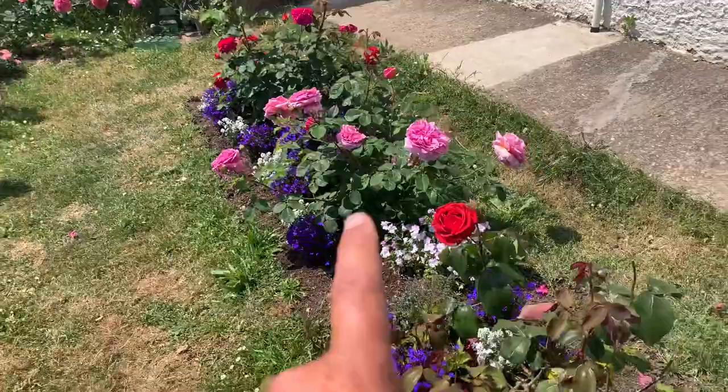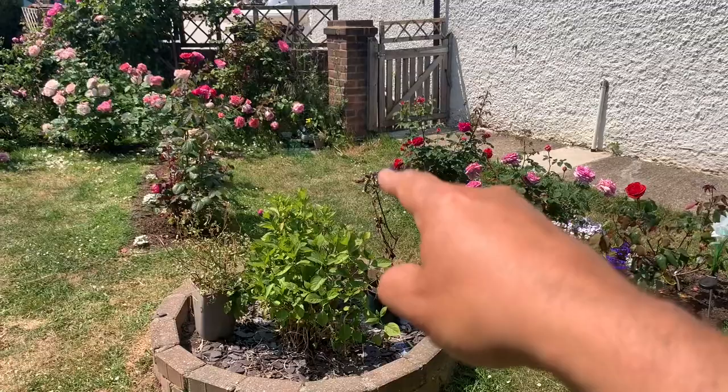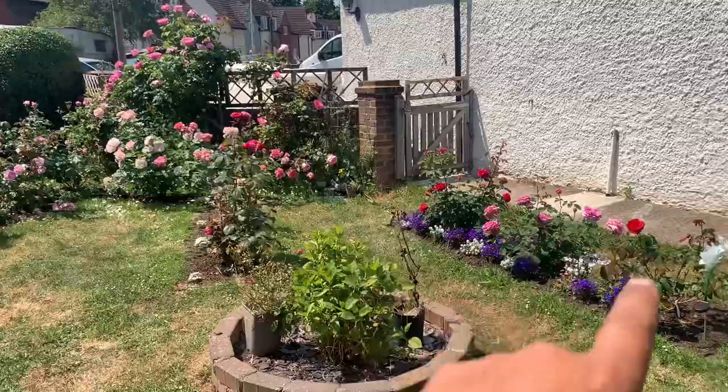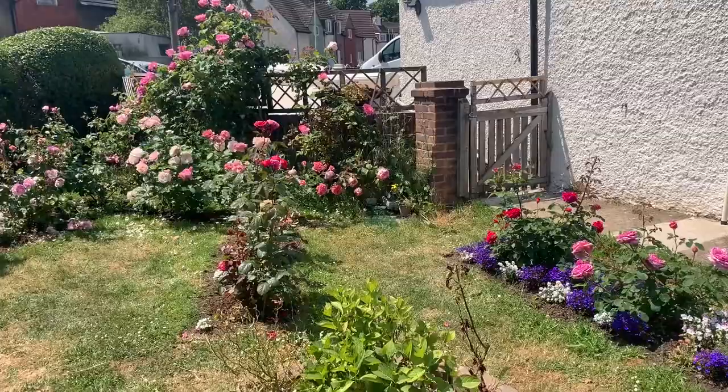This bed also needed more weeding than the others — it really did. Now if you saw one of my previous videos, you saw that I hit a gas pipe over there — three inches beneath the grass. I stabbed the fork in and hit a gas main unfortunately, so that area is now incomplete. I was trying to make a love heart shape around here with these roses, and there are some more behind me as well, to bring it around this way.